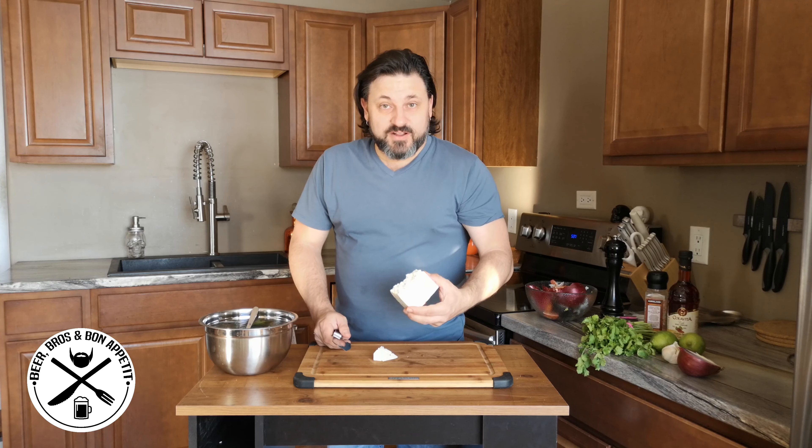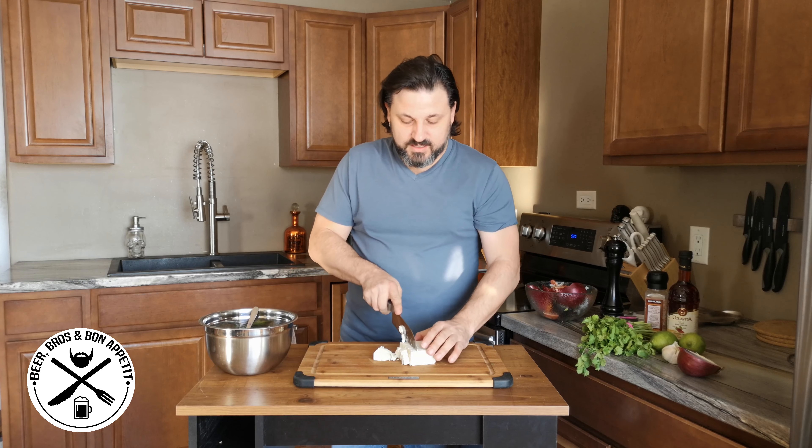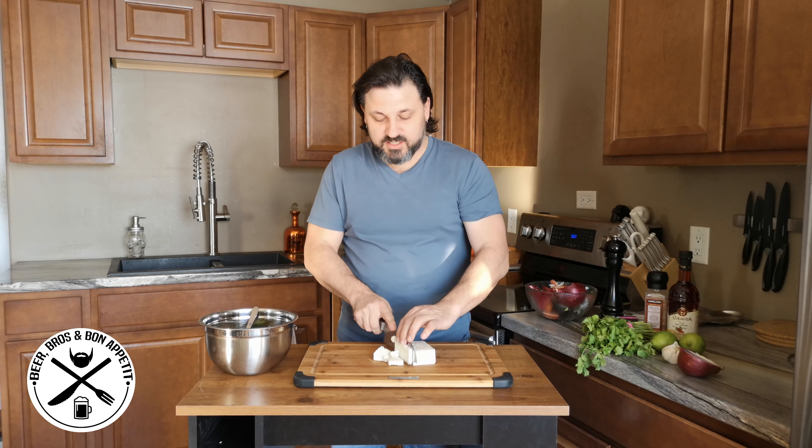Next I'm going to take my feta cheese, cut it up into cubes, and that will also get tossed in.